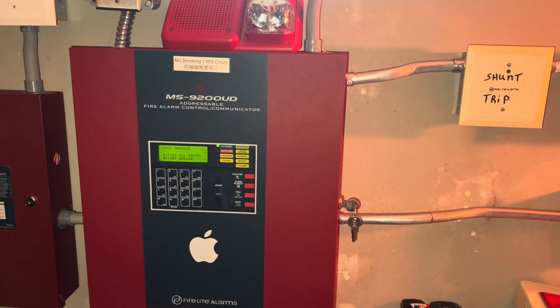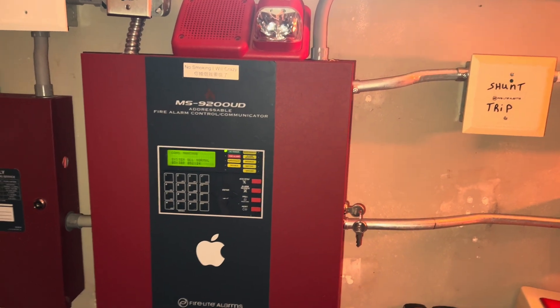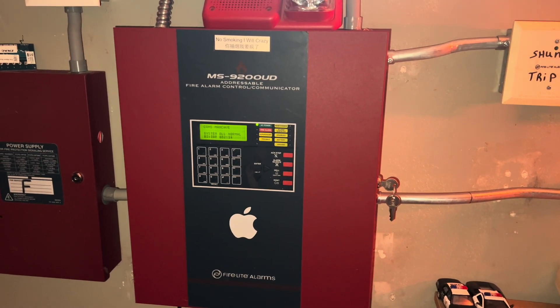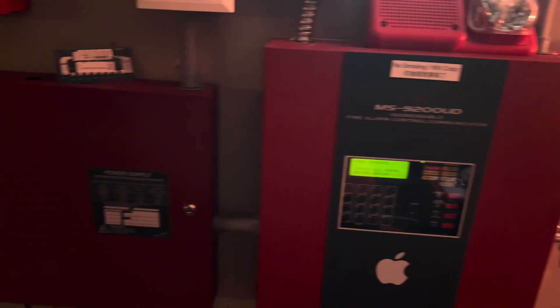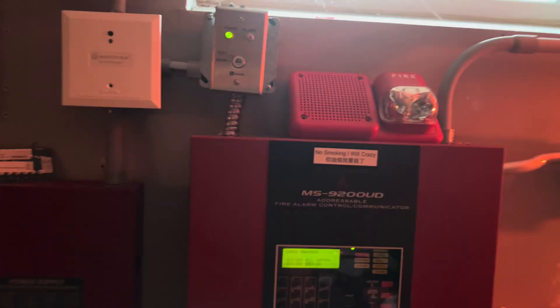Hello, this is CoolSimonSky and welcome to System Test 19. This system test is going to be different compared to the other ones I've made, and you're about to find out why, judging by the title. I'll try not to drag on the video too long, but I'm going to go ahead and show you all the devices that I have on the system.